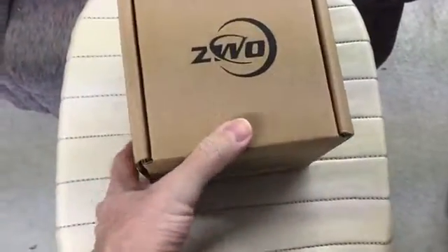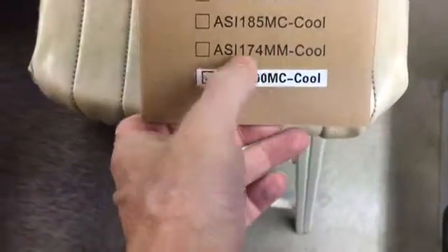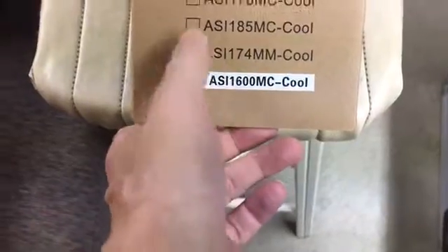We'll set this aside and get to the camera part. Here is the ZWO camera. Now this is an astronomy camera. I have the color version. I'd also like the monochrome eventually — I might end up getting the monochrome version of this, but not right now. Maybe some other cameras too.